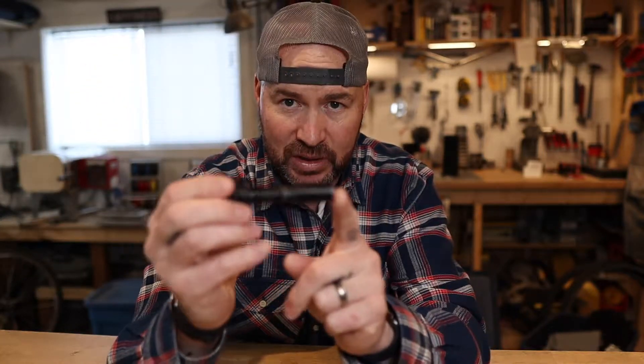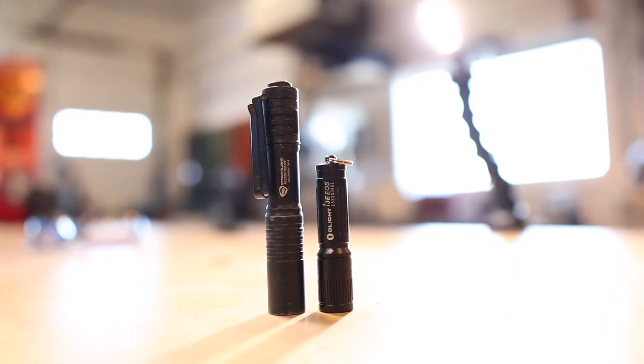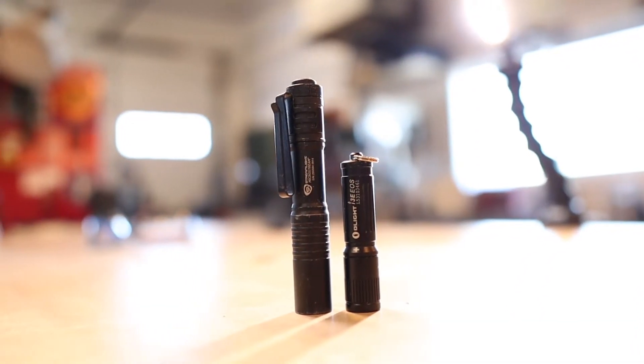I really like the small form factor. I wanted a light that used a triple-A battery, not a double-A. It may seem like not a big deal, but this Streamlight here is a double-A and it's bulky in the pocket — I use this one in the garage. Compare these two: this small one is clearly going to disappear in your pocket and that's what you want. You don't want everyone to know you've got a flashlight on you.